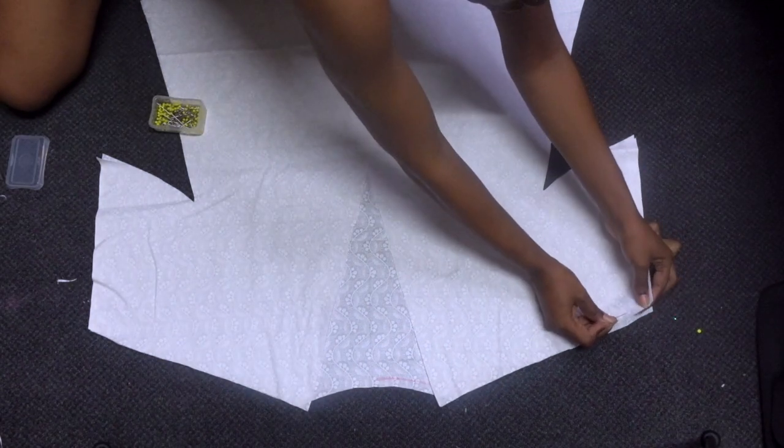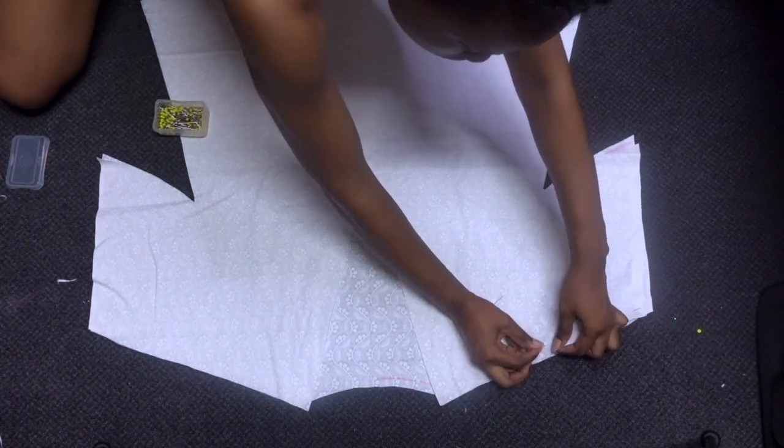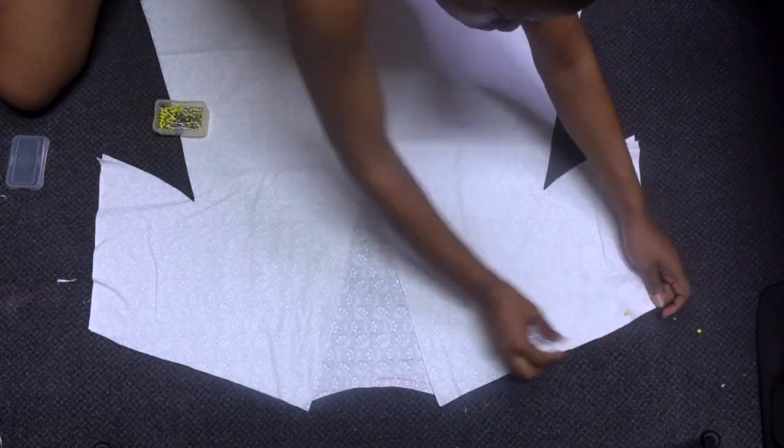Now I'm pinning the front panels to the back panels along the shoulder seams, the underarms, and along the side seams. After pinning all this down, I'm then going to sew down the seams.